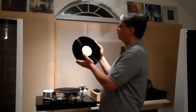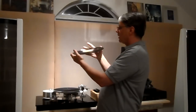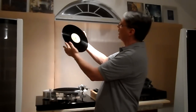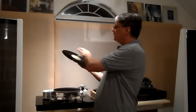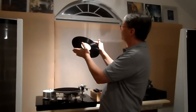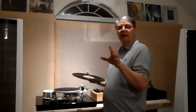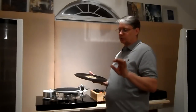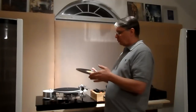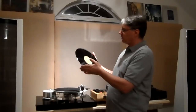The next grade would be EX plus — where I find maybe three to five little hairlines per side. Then when I'm getting up to five to ten little hairlines per side, that would be EX. In my description for EX I'll say: 'There are very few, very fine hairlines on the record surface which do not affect sound — the record still plays near mint.' You won't hear any surface noise, maybe the odd click, but for the most part it plays near mint even though under bright light you can still see a couple of hairlines.